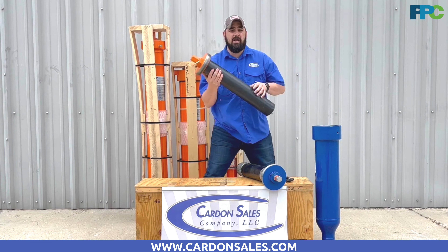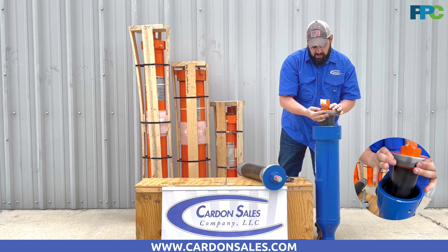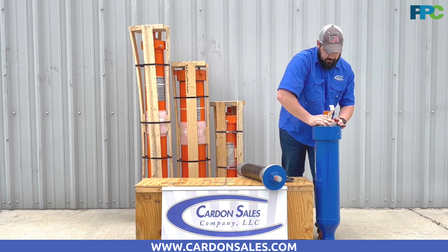Hello, my name is Ted Clark with Cardone Sales Company, Master Distributor for PPC Pulsation. We've been getting a lot of questions asking, can a Status Flow bladder go into your existing Corse Tech unit? Your answer is yes.